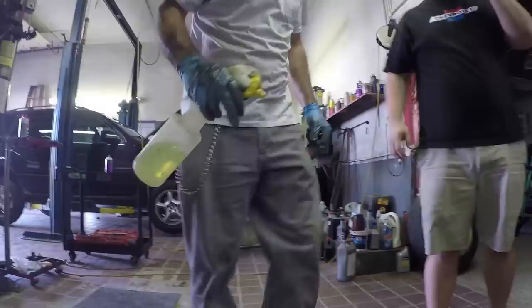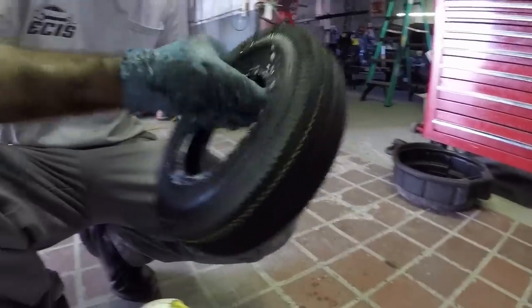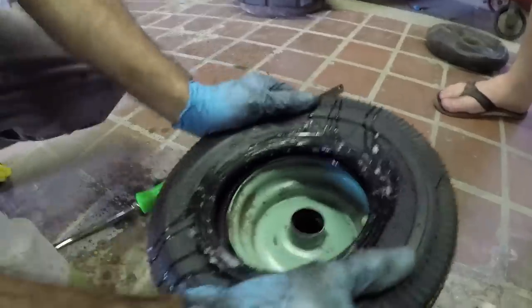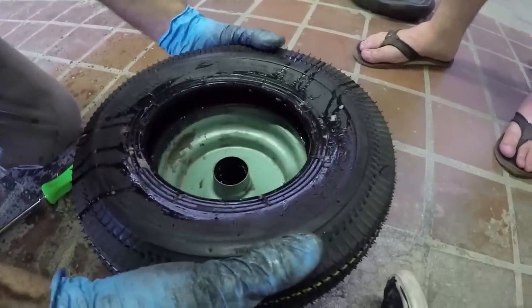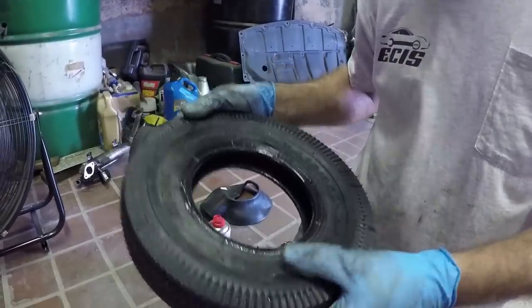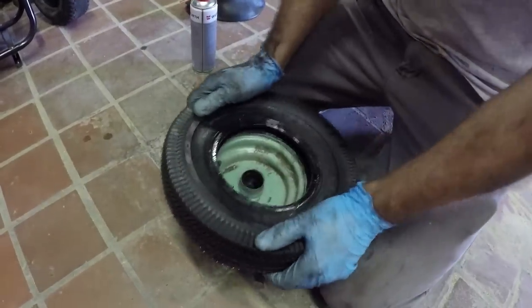So now we have to put the new tire and tube on. Ike is going to lube the tire up for us — that's just dish soap. We put it on the sidewall like soap. Did y'all get the right size? Yeah, it's the exact same size. She's a tight fit.